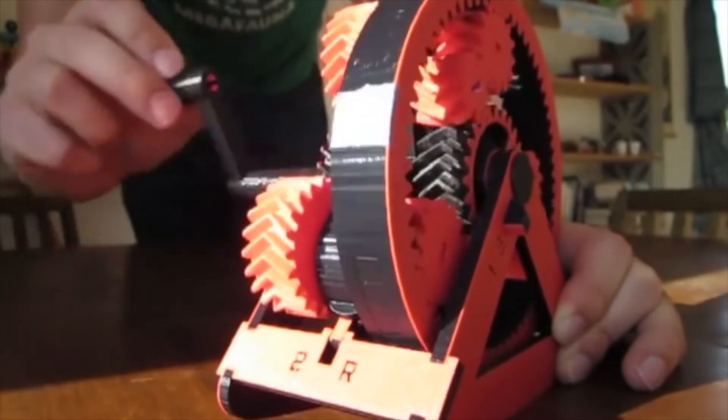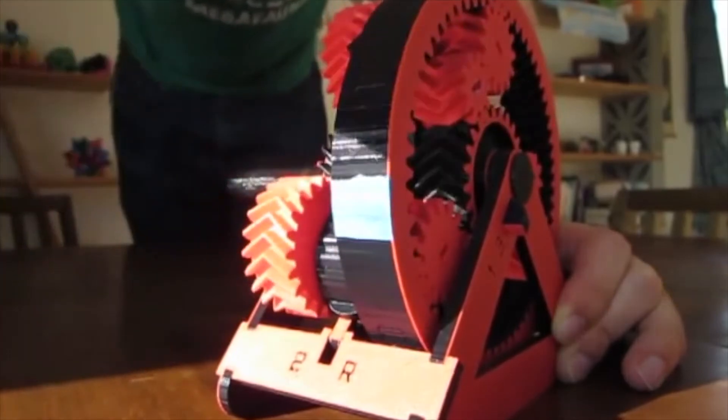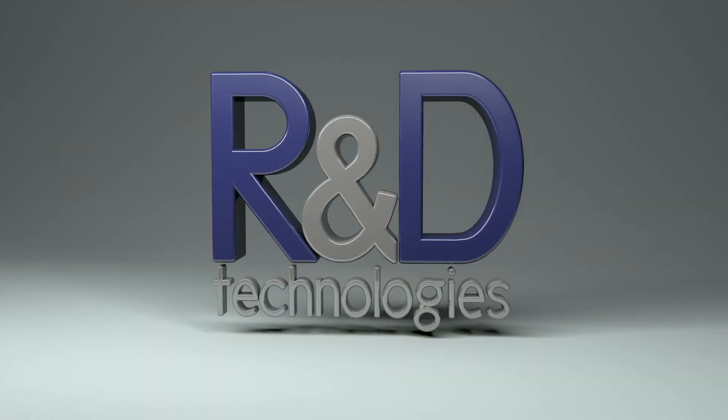Thanks for watching the video, guys. Make sure to check us out on Facebook and LinkedIn, and make sure to go to our website, rnd-tech.com. Subscribe to the channel, like the video, share it, show all your friends, show all your family. It'd mean a lot to us. Thanks, see you later.